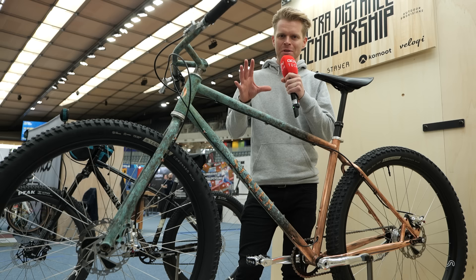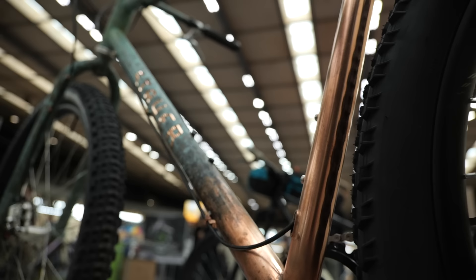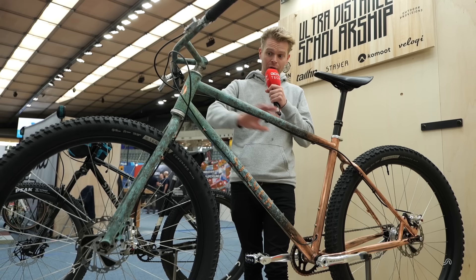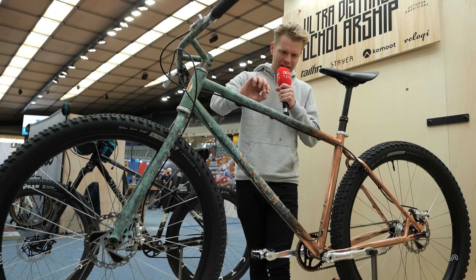I love the Bespoke Bike Show because you just see stuff you don't see anywhere else — so many custom finishes and intricate, beautiful details that are really inspirational. And this is a great example. This is called the Steyr OMG — it's Steyr's non-suspension mountain bike, and this one in particular has been customized by a guy called Lewis Toghill. It's absolutely beautiful. I've never seen a bike frame like this.